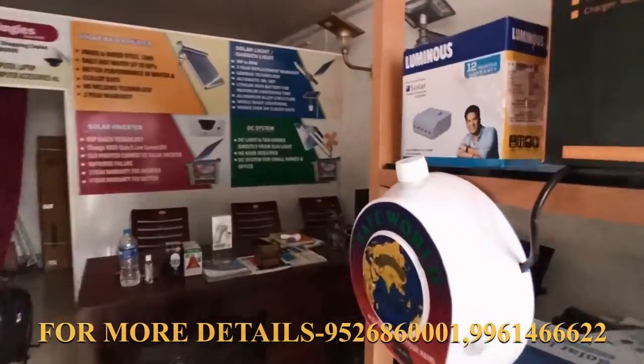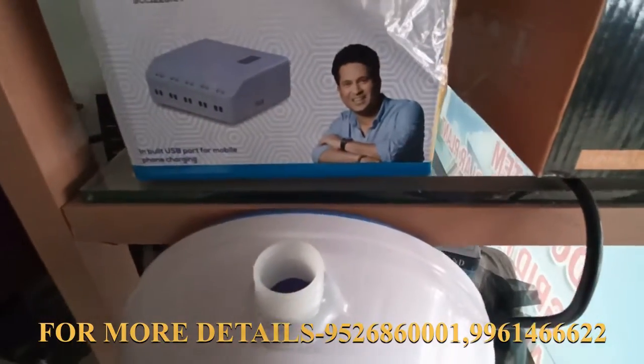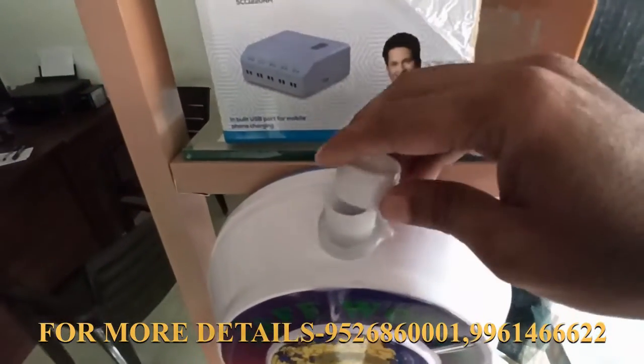We can use this product on refill mode. We will use the liquid mode to operate it, and it uses electricity.